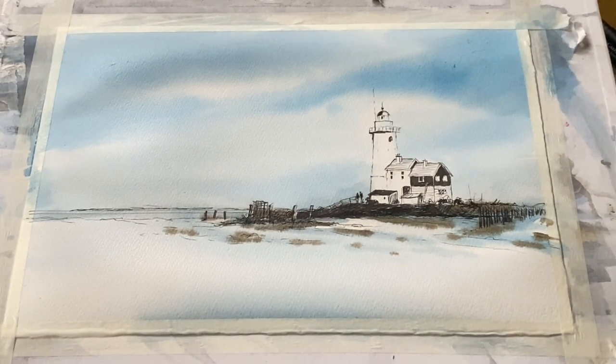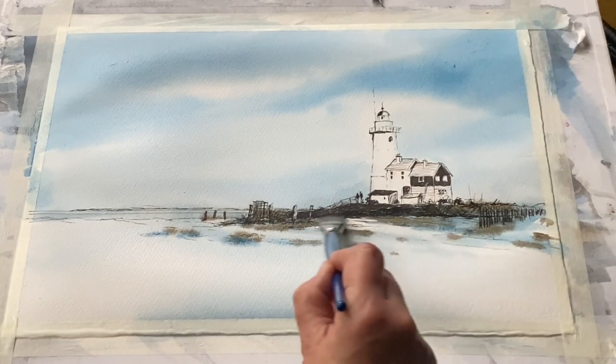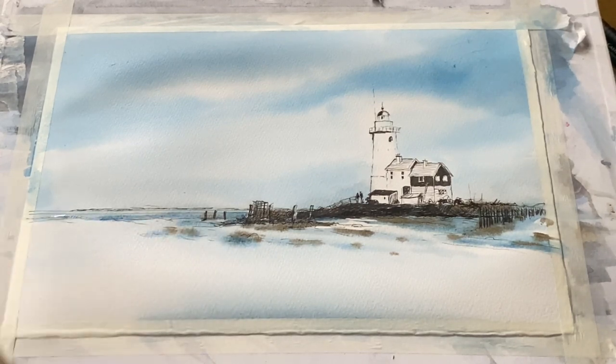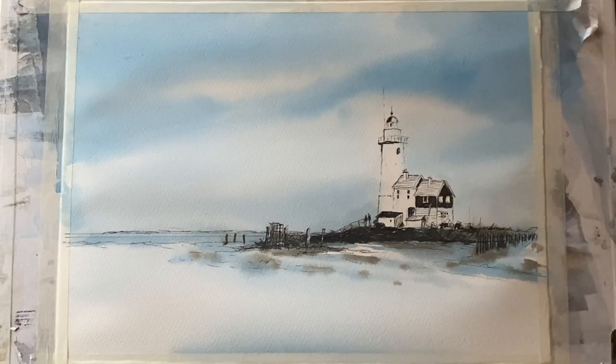Once I've got enough shadows in the snow I can soften them out a little bit with a clean damp three-quarter inch flat brush, feathering things through, evening things out, maybe a little bit more onto the sea area. Then I need to leave this layer to dry completely. It's important to try not to fiddle too much at this stage so that it will dry nice and fresh.